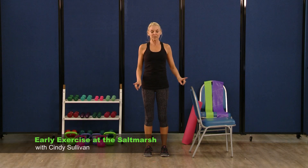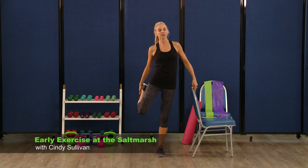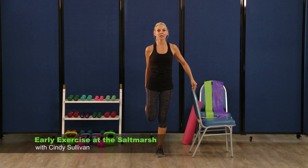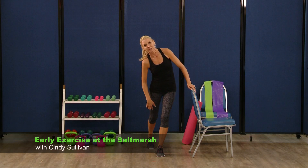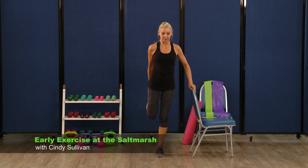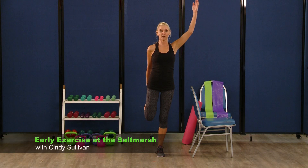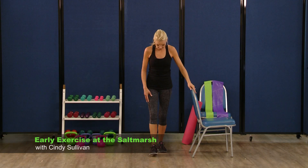We're going to do one more stretch here — again incorporating the balance. If this bothers your knees, don't do it. You can grab onto that ankle. Standing nice and tall — if this bothers the knees, you can just put that leg back. We're just trying to stretch out the quadriceps here. We're going to lift, and then if anyone has any extra balance, lift up your other hand. Hold, and come right back down. Nice quadriceps stretch.